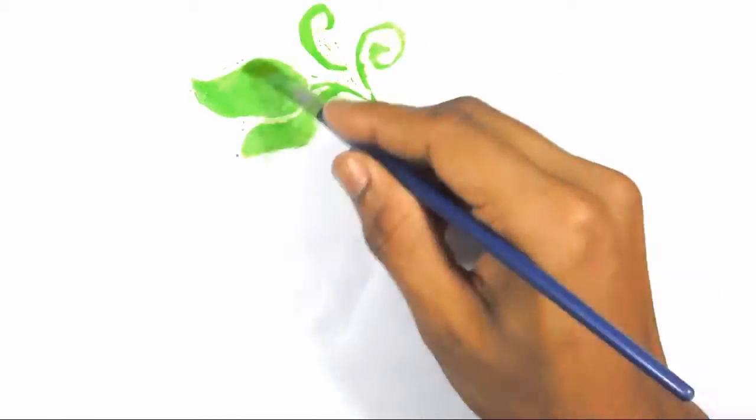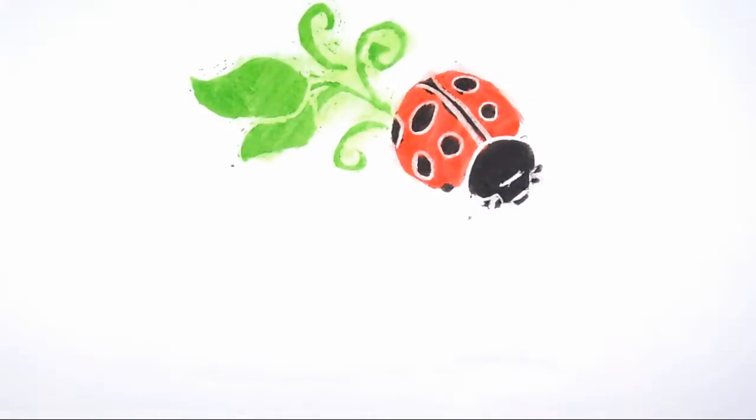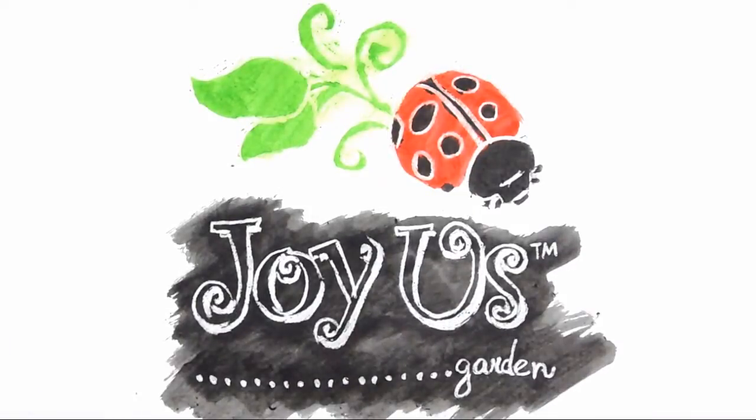Hi, this is Nell with Joyous Garden and today I'm going to show you my latest plant crush. It's a member of the bromeliad family and it is cryptanthus, or earth star. It's a little low-growing bromeliad which is great for shady areas.